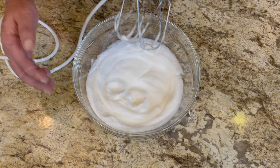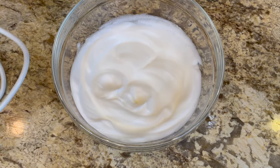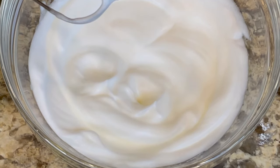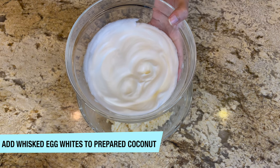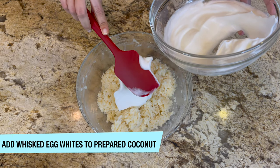I'll show you a closer look at our stiff peaks — you can see these peaks are stiff and it has become fluffy. That's exactly how we want it. Now we're going to add our whisked egg whites to our prepared coconut mixture.